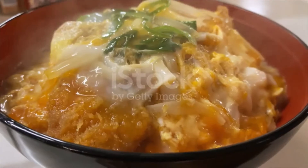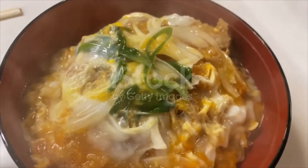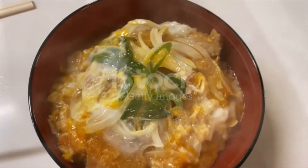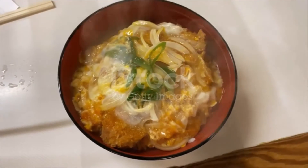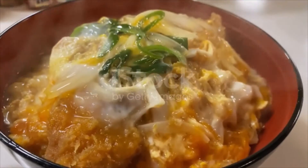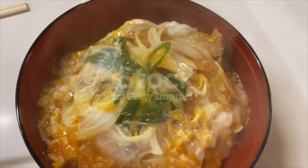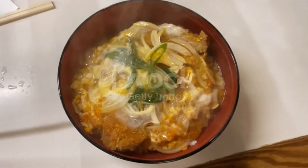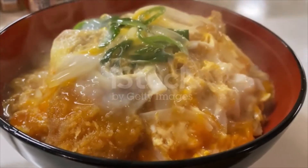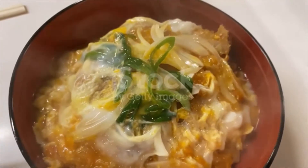Katsu Don — Japanese Pork Cutlet Rice Bowl. Ingredients: 4 to 6 eggs.